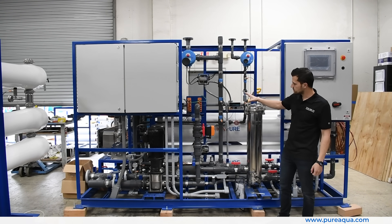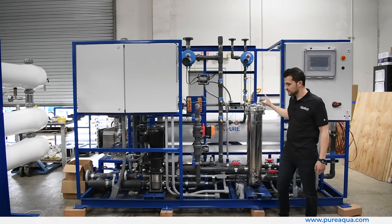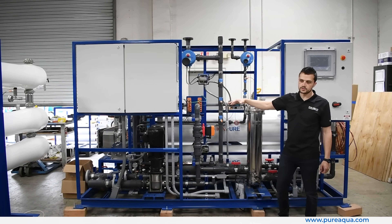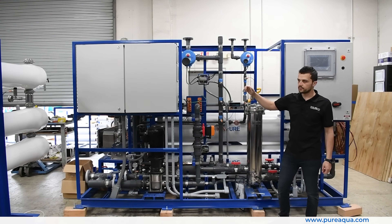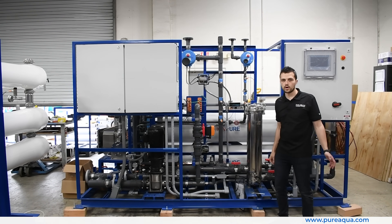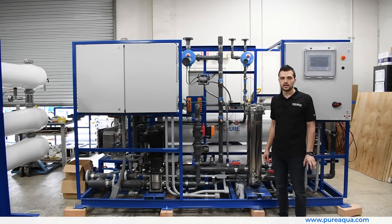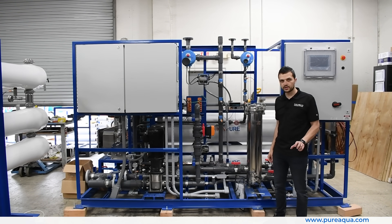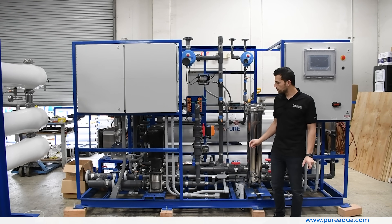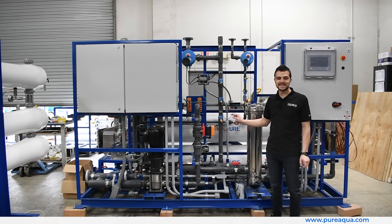The final step is a UV sterilizer, shown to my right, where the water — after passing through the EDI — goes to that UV sterilizer and into a storage tank. From there, an additional skid distributes and repressurizes the water to the point of use. Again, this system is going to the United States for semiconductor manufacturing, with a capacity of 85 gallons per minute, producing a very consistent 18 megaohm water.